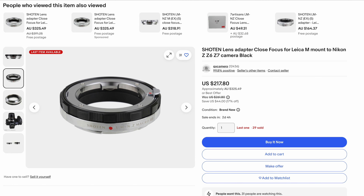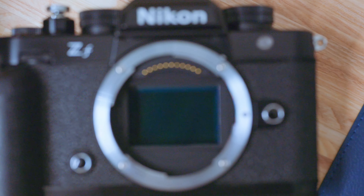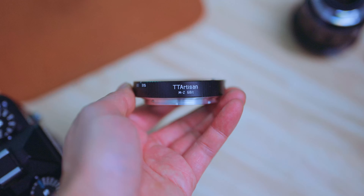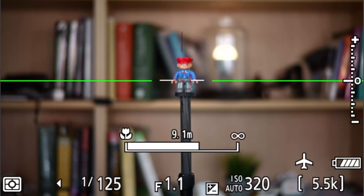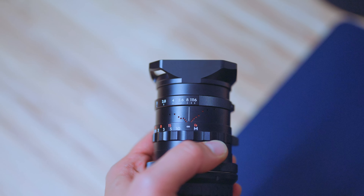The distance scales definitely line up better on the Z-mount version. On the M-mount version for the ZF, you need the right adapter — either the Voigtlander or Shorten close-focus adapters work really well and give you close-focus adjustability, whereas the Urth adapter I tried doesn't line up. It's the gift and the curse of how big the Z-mount is. If you want to shoot wide open with this lens, get the M-mount version and use the TTArtisan 6-bit adapter for focus confirmation. If you zone focus all the time, the Z-mount version might be the better fit.